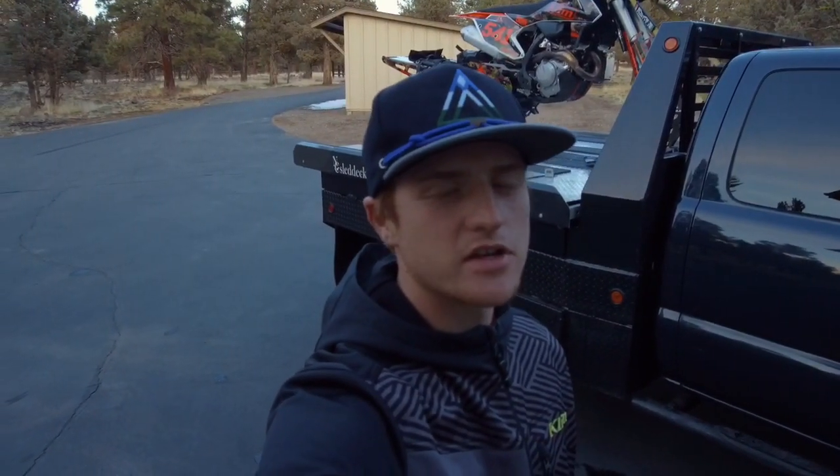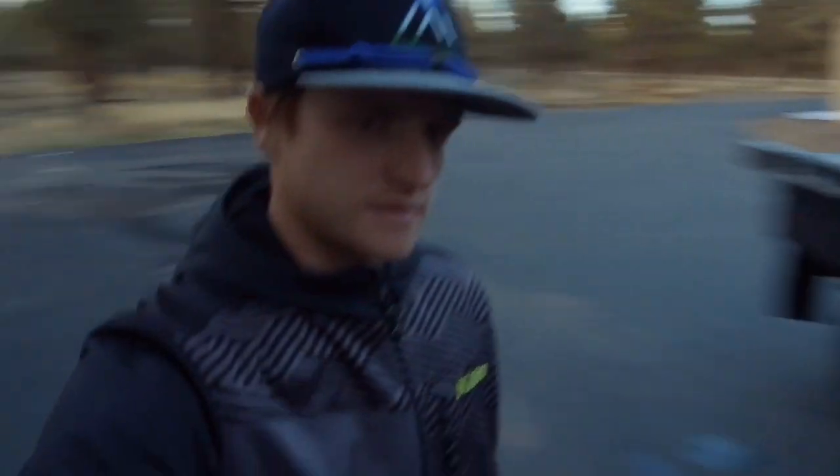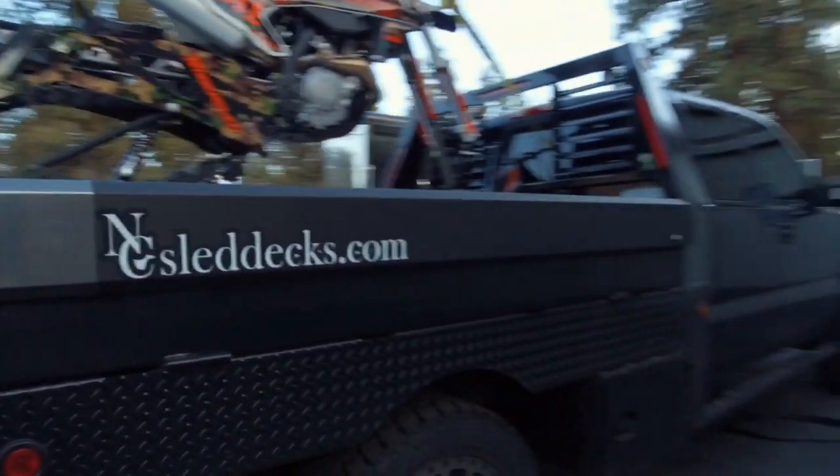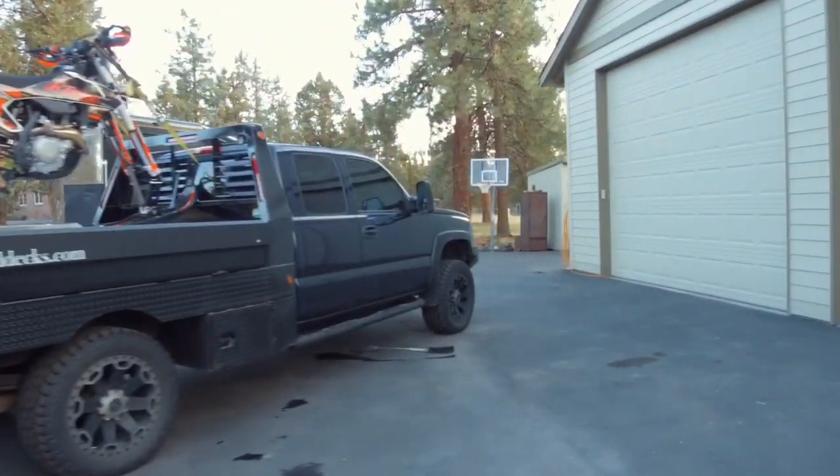Ross here, just doing a little video for you guys today. I wanted to show you my flatbed slash sled deck setup that I built this year for my 06 Duramax. I had a great day on the snow bike today, and yeah, let's take a look at this thing.